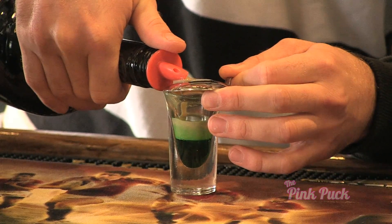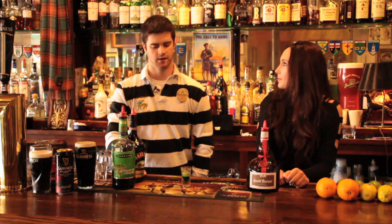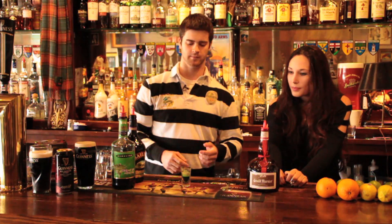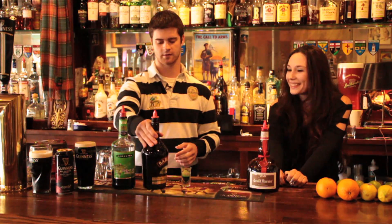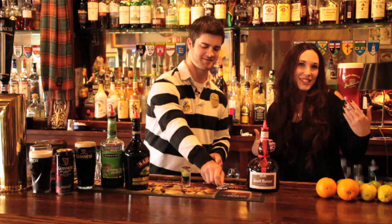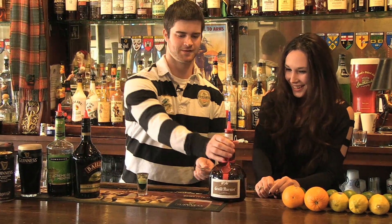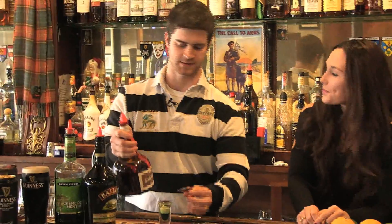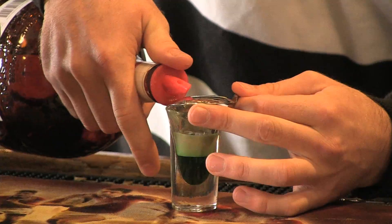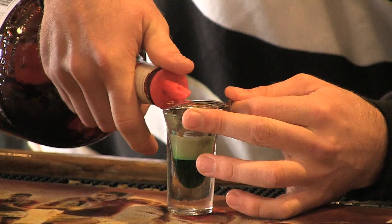The alcohol doesn't mix because they have different densities. The Baileys will sit on top of the creme de mint, and then the Grand Marnier will sit on top of the Baileys if you do it right. If you do it right — practice plenty at home. If you mess it up, drink it and try again. Their densities are probably closer together, so the Grand Marnier is a little trickier and they mix more easily.